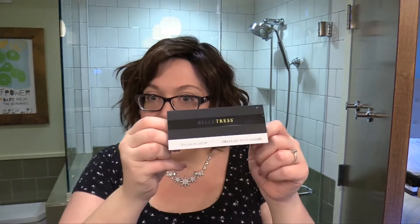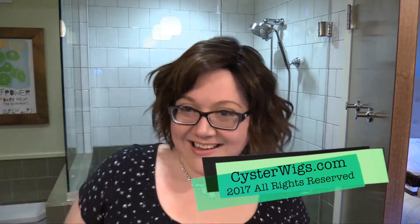This is the Italian Roast by Belle Tresse — bringing you a bathroom review. I'm Heather from Cysterwigs. I'll review from anywhere — seaside, bathrooms, basically anywhere I go, I'll take you too. And if you like that kind of journey through wigs, hopefully you will subscribe to my YouTube channel. Until next time, I hope you have a great afternoon. Bye.